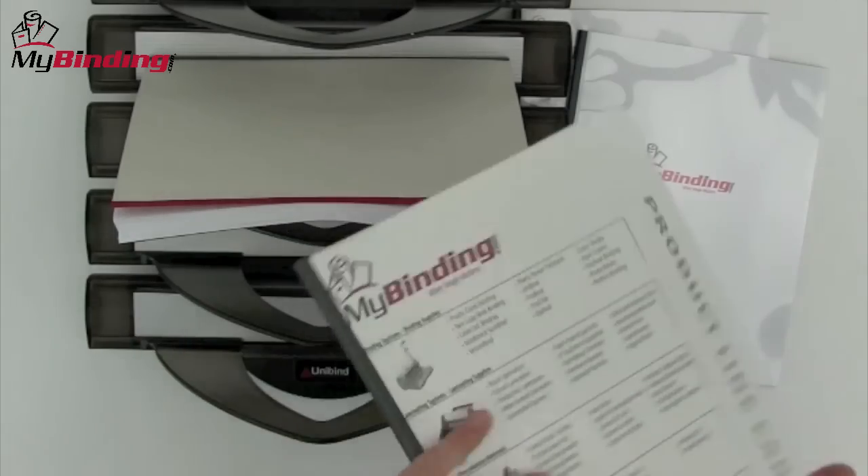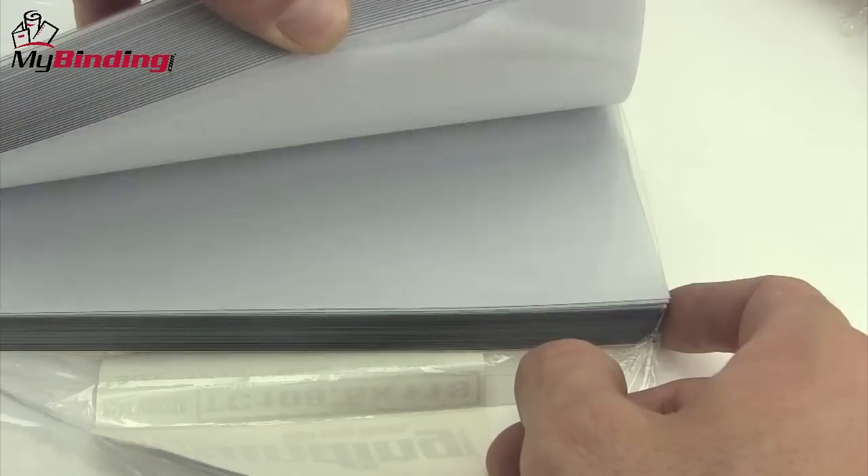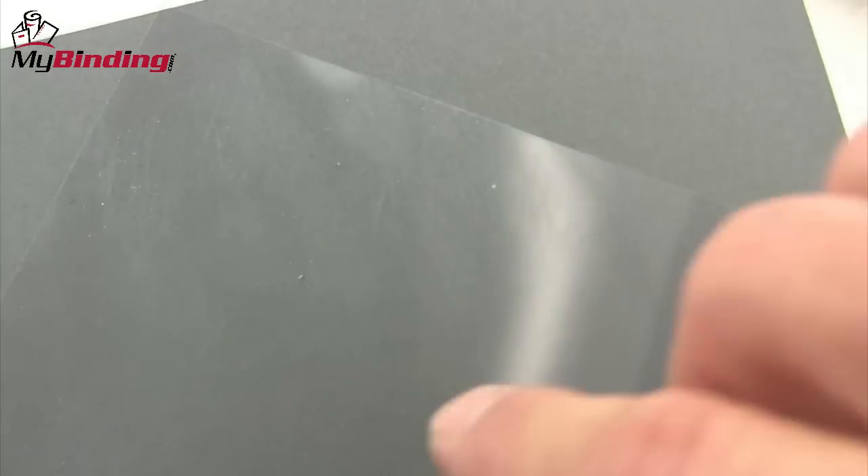Most of our covers are heat resistant for use with thermal binding systems. And since every single clear cover is separated by a buffer sheet, there are no scratches.